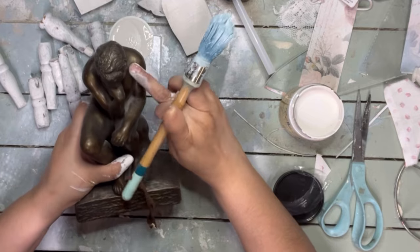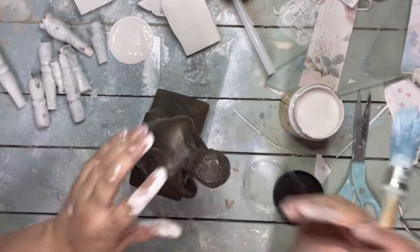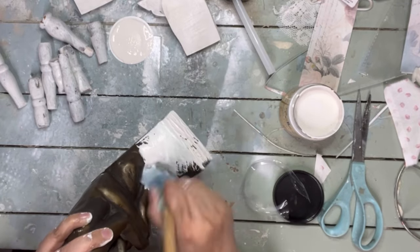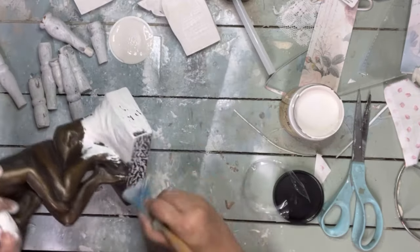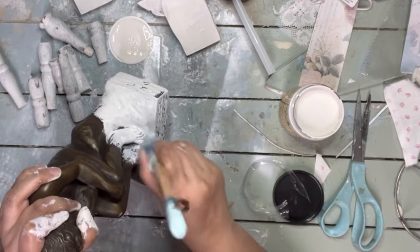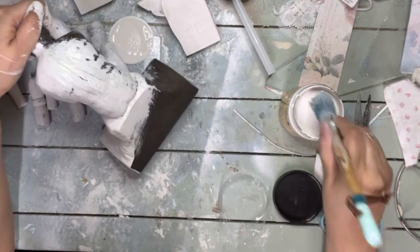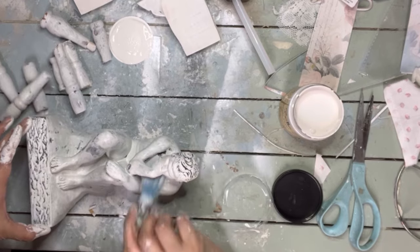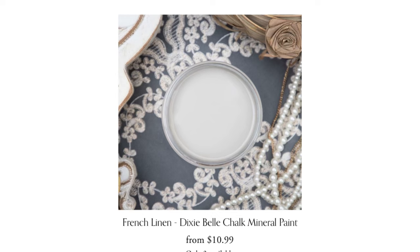Moving on to our last project — a statue or bookend of this thinking guy. I kind of wish I'd left it in its original bronzy dark color, but I went ahead and applied Fluff by Dixie Bell for one thorough white coat. I found this in my stash from a while ago, so we're going to finish it up and add it to the little vignette. After the white coat I want to come in with Sea Spray and French Linen by Dixie Bell, just like the first project.